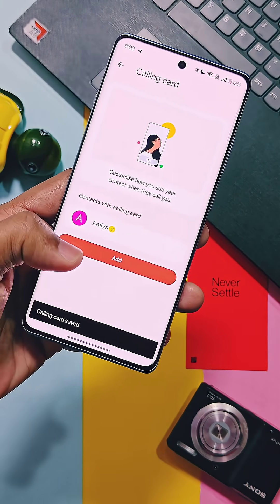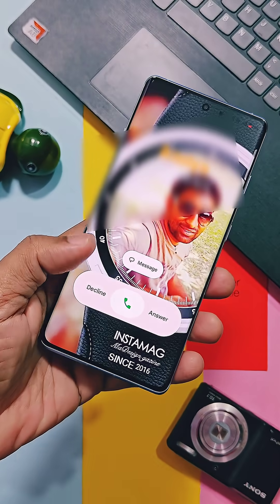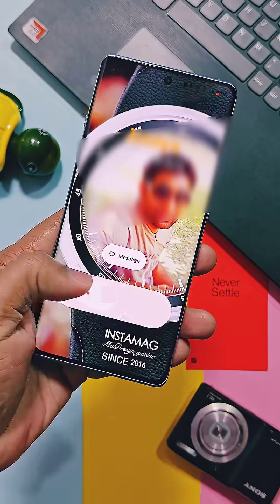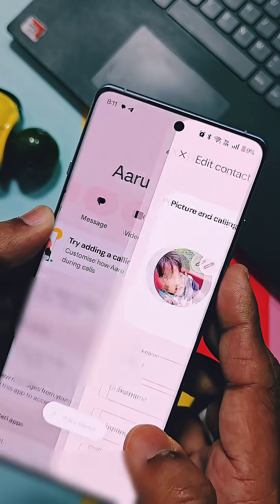Now whenever you get a call from your edited number, it looks very gorgeous with a full-screen image of the calling card, new text fonts and colors. You also get a new accept and reject call slider. On top of that, you get so many features like Material You design.